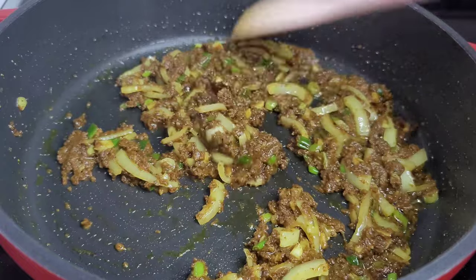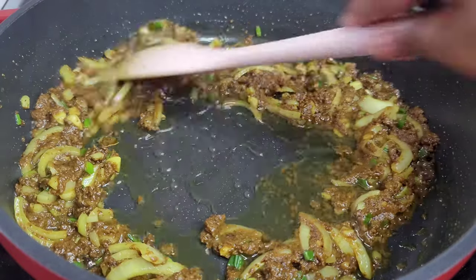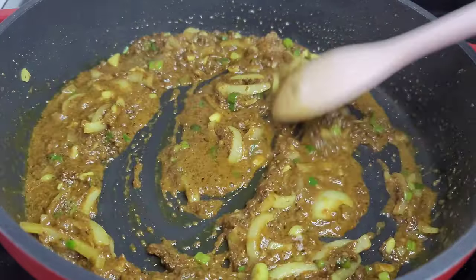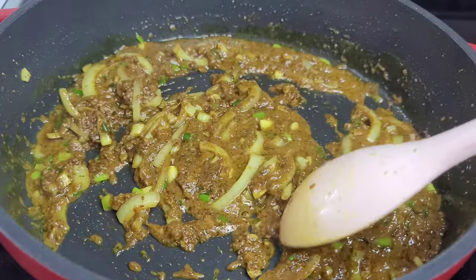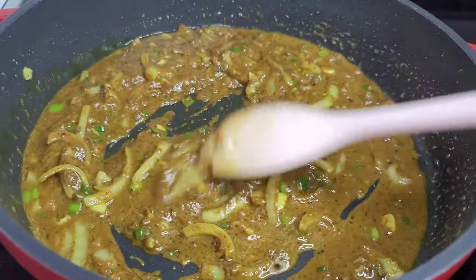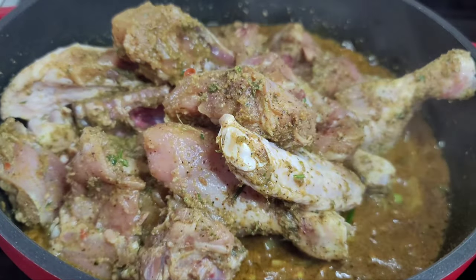Now add some water to create a sauce to coat our chicken and let it go for another two minutes. Now that the curry is thoroughly cooked, we will add the chicken and make sure it's evenly coated with the curry sauce.